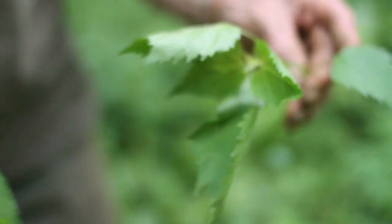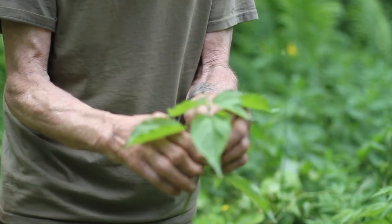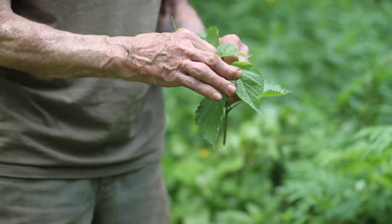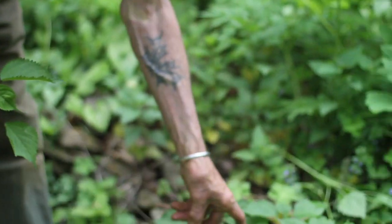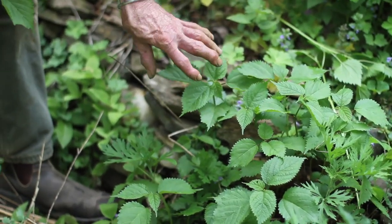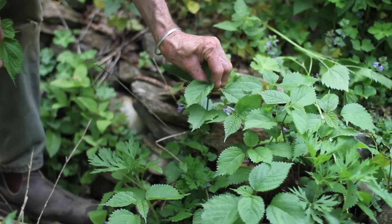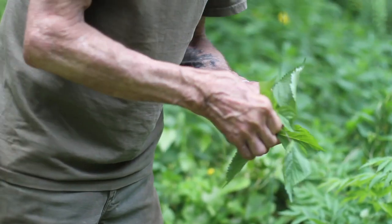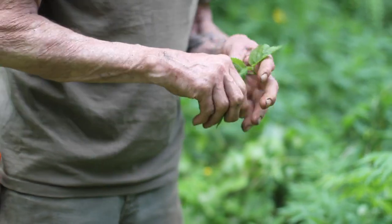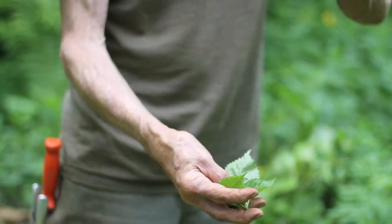I can't really think of anything else you would be likely to confuse woods nettle for in the woods. When I want to eat it, I just go through with a pan and pick off the top three or four leaves. There's frequently a color change between the fresh new leaves and the older ones — the new ones are often a lighter green, and the light reflects off the veining differently from the leaf below.